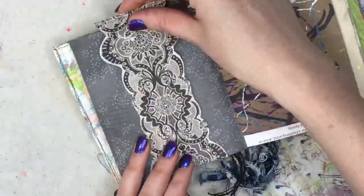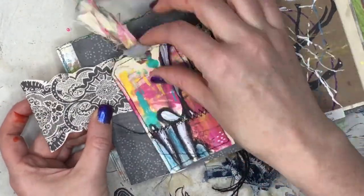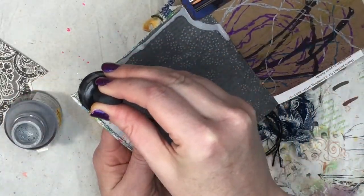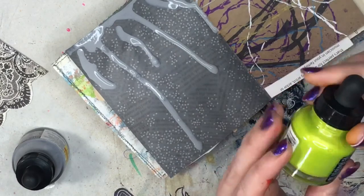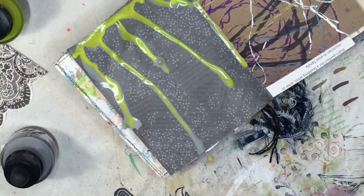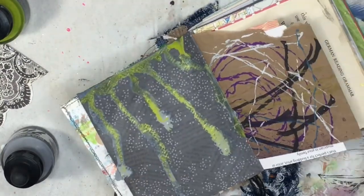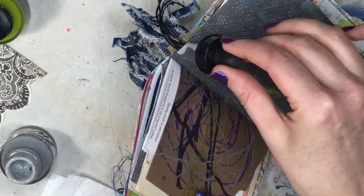Now I'm gonna take that cool gray liquid acrylics and just drip it down, and then I have this Genesis Green — isn't that gorgeous? It's shimmery, I love it. We're gonna throw some colors on there — it makes it almost ghoulish looking. I'm gonna grab my paper towel and just give it a little bit of texture, then dry it with the heat tool. I'm gonna flip it over and do the same thing on the other side because I like symmetry.